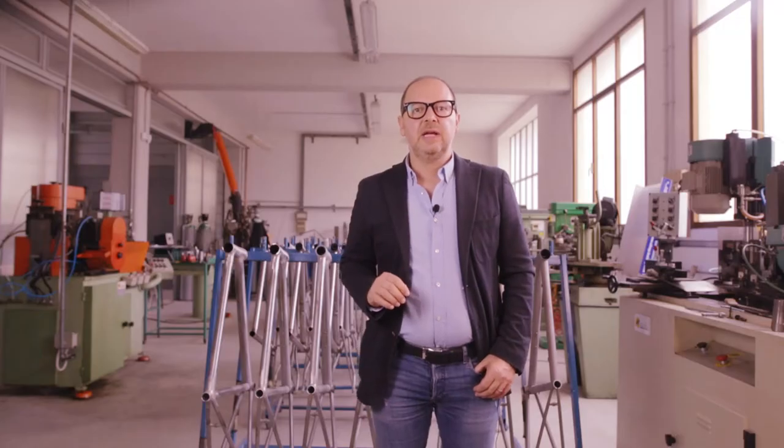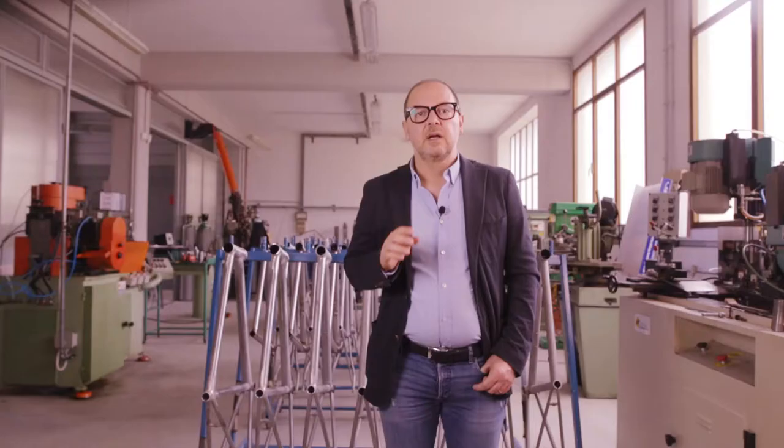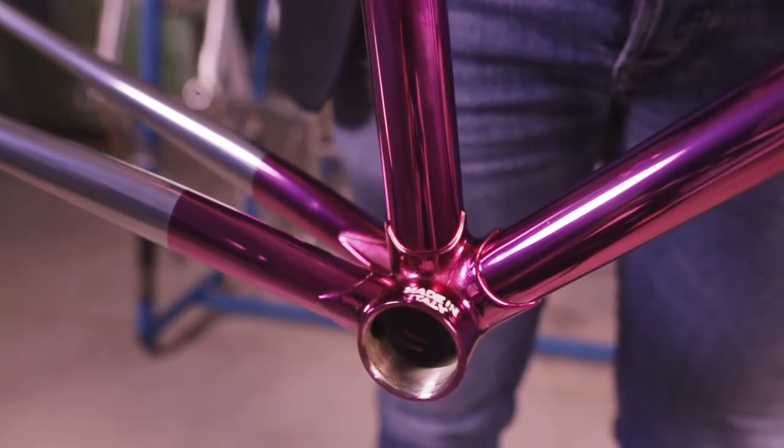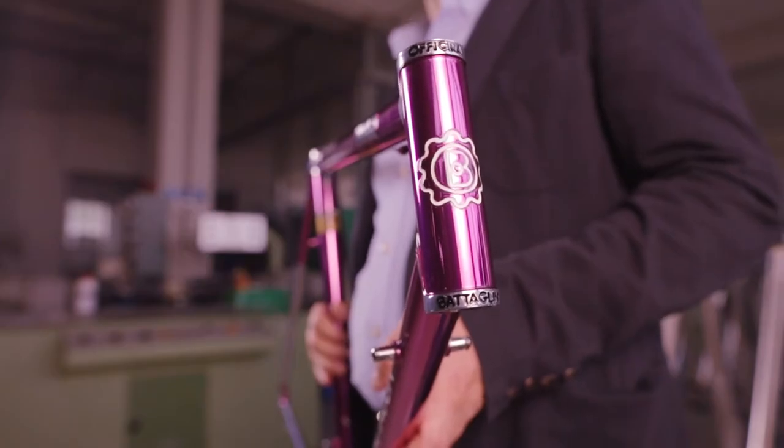How is a Cromo Velato finish actually achieved? It's hard to find good information about the specific process to achieve a true Cromo Velato finish. Many people think that this translucent effect is obtained through a special kind of paint applied to the frame set. But Cromo Velato is not a special kind of paint. Cromo Velato is an Italian word made up of two other Italian words: Cromo and Velato, which translate into English as chrome and veil.